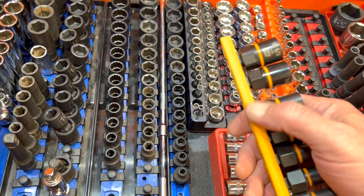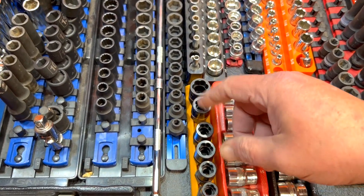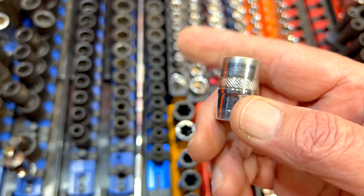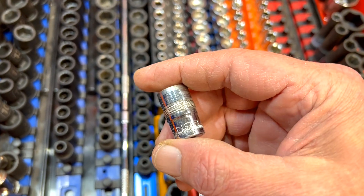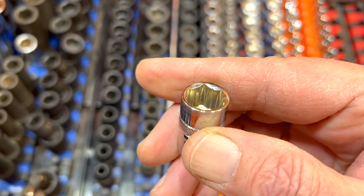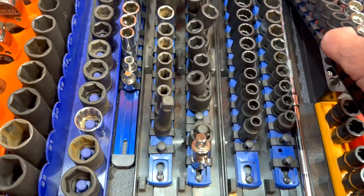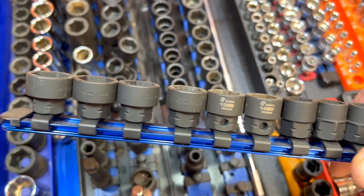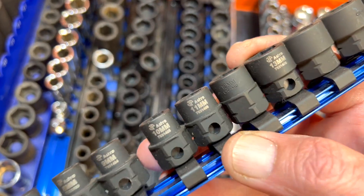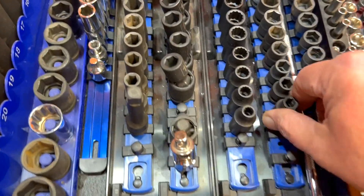Then we have the GearWrench bolt biters — very good, love them. The wrench organization came with the GearWrench bolt biter set. This is both SAE and metric combo. And these are the old ones — cheapos, but they work. You can see where they grip a little bit inside; they work but not anywhere near as good as the GearWrench ones. Then we have the Astro nanos on a nice aluminum rail. I like them because they're well-marked and have a little hole that helps you get them off.